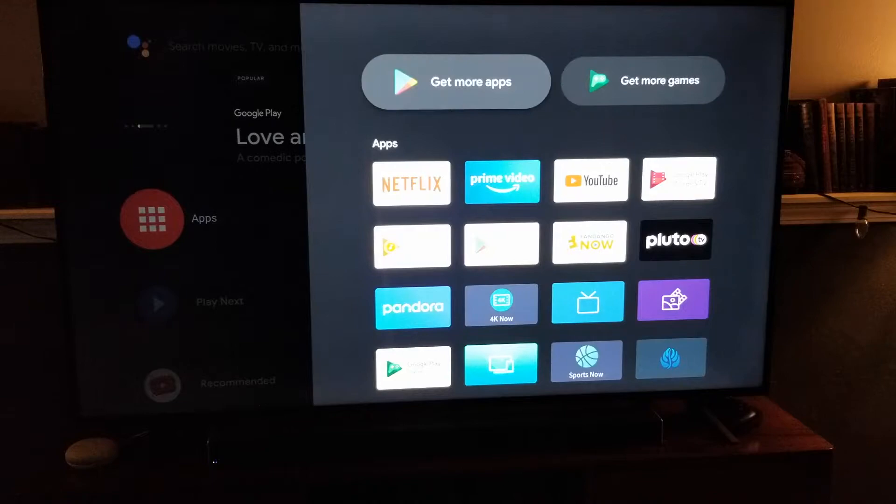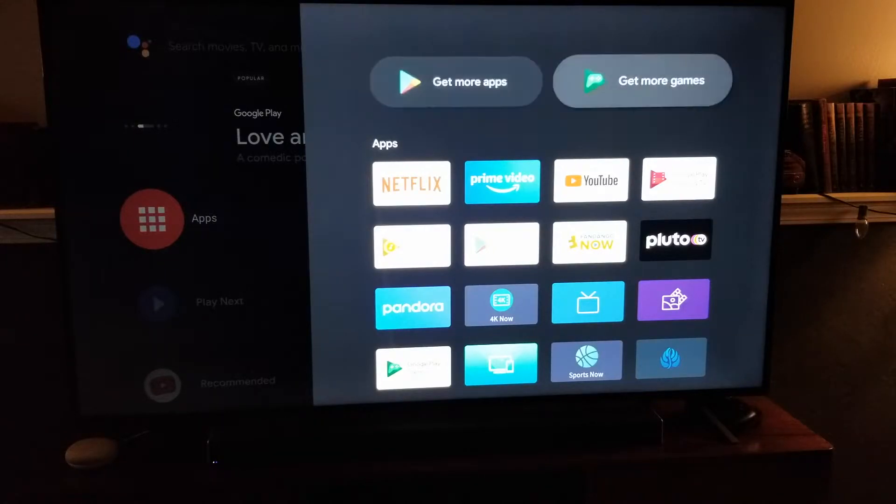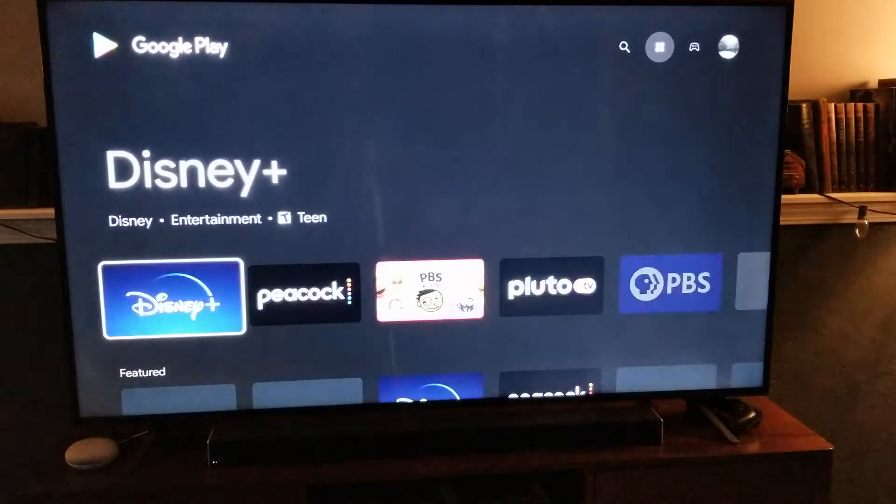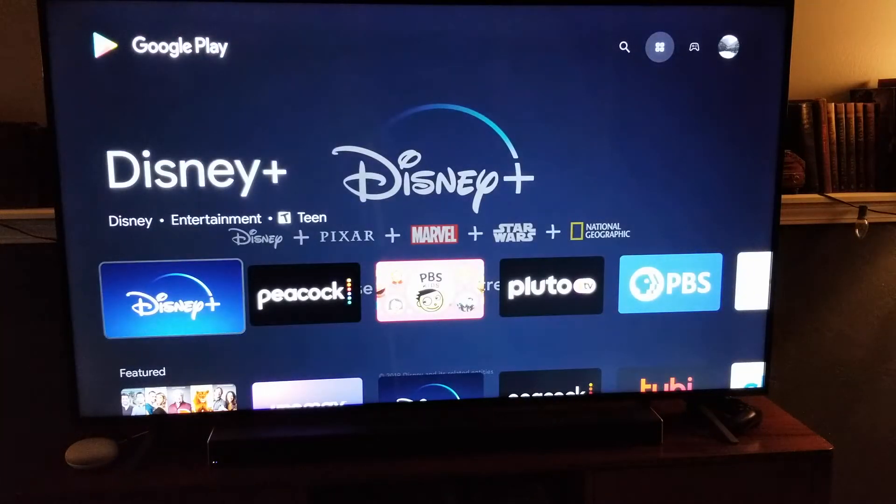But let's say you wanted to download something for the first time. We're going to come up here to the top and click on Get More Apps. Once I click on that, it's going to open up the Google Play Store, and it's going to show us applications that are applicable to this specific smart TV.